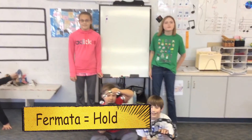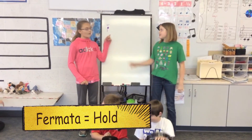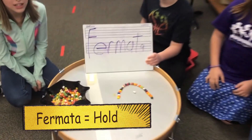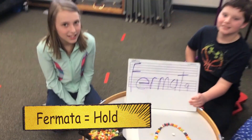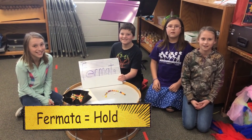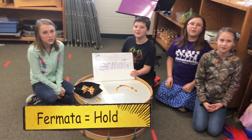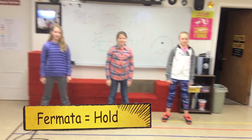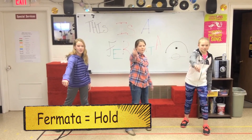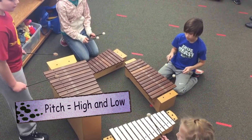Oh, you guys have fermata. What's a fermata? A bird's eye. Why is it called a bird's eye? Because it looks like a bird's eye. What does it mean? To hold the note. So you all have fermata, which you have made very nicely here out of jelly beans. And fermata means — let's say fermata. Watch me live. Hold.